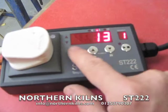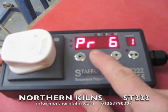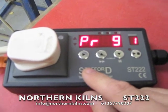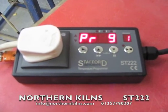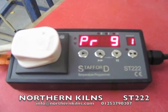You've got nine programs to have a go at. There we go — the Stafford SD222, plugged into a little test kiln here.